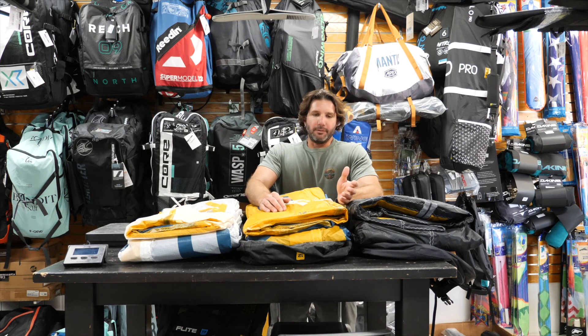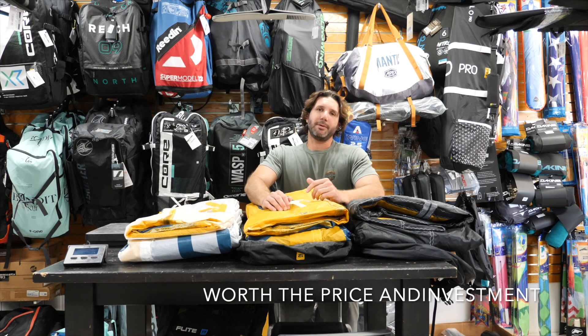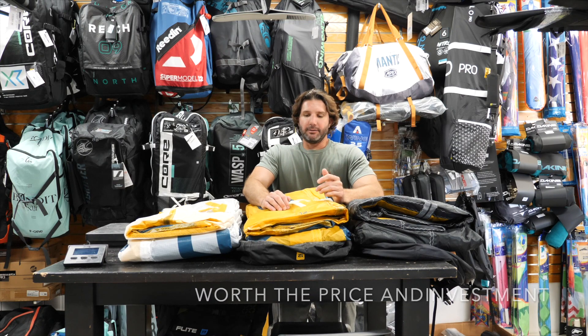When you first look at it — especially if you look at the price tag — some people might think it's a gimmicky type thing, but I'm sold on it. It's really impressive.